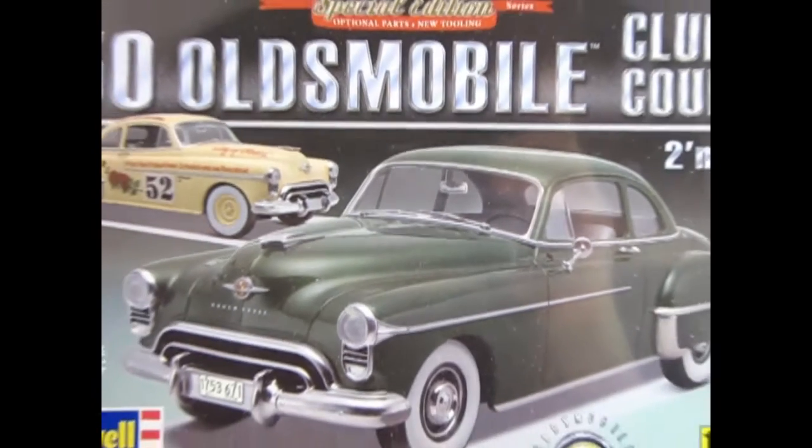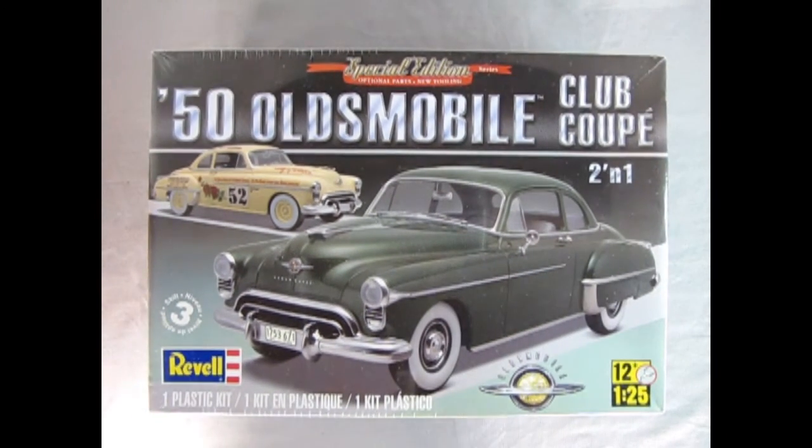Now we wind the clock all the way back to 1950 as we go to the Oldsmobile showroom and check out this amazing 1950 Oldsmobile Club Coupe. This is a two-in-one kit by Revell, skill level three, in 1/25th scale for ages 12 and up. You can either build this as the stock Oldsmobile Club Coupe or the Mexican Pan American car, which is back here with number 52 and the red roses.